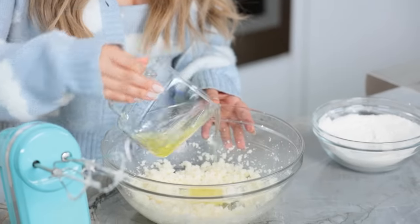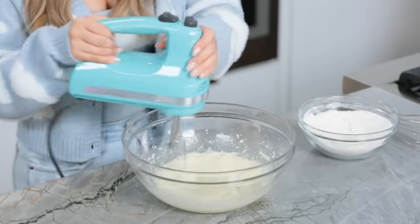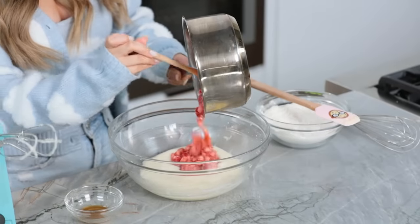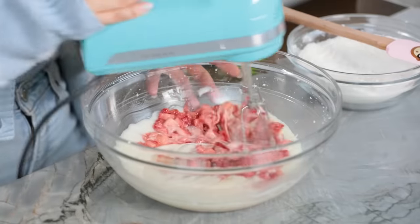We want to add the egg whites one at a time — there are 2 here. So I'm just gonna pour in half, mix it up, then the other half, and mix it up again. Our mixture is nice and smooth. Now we're gonna grab our strawberry mixture, which has been cooling over here, and we're gonna add it to this big bowl — all of it! This looks like spring, it smells like spring. We're gonna add a little bit of vanilla extract. Now give it a quick mix!